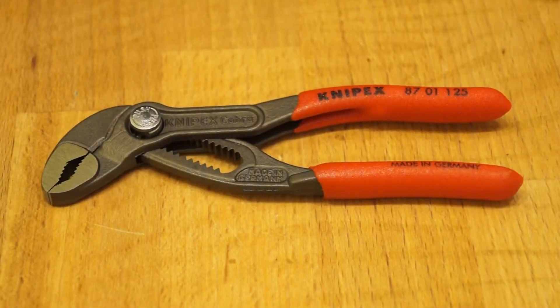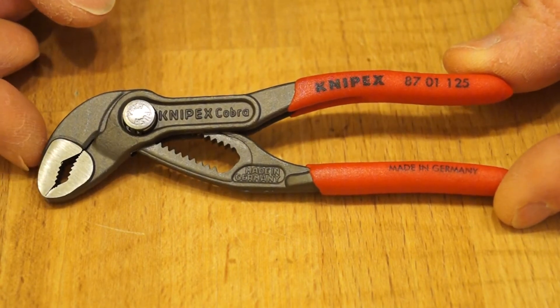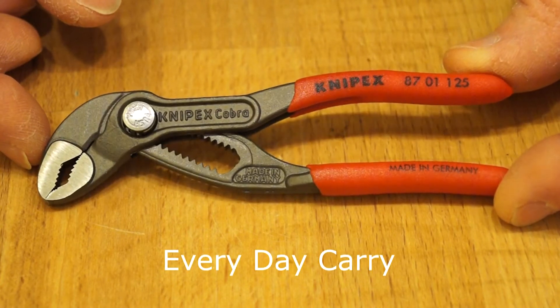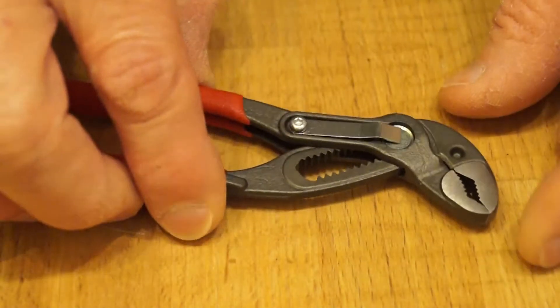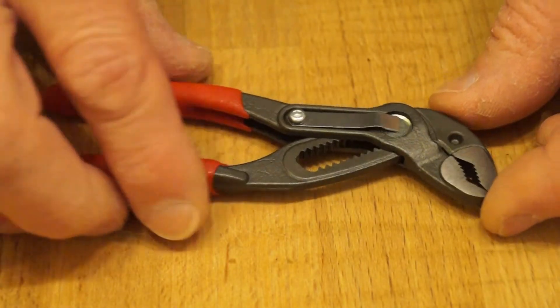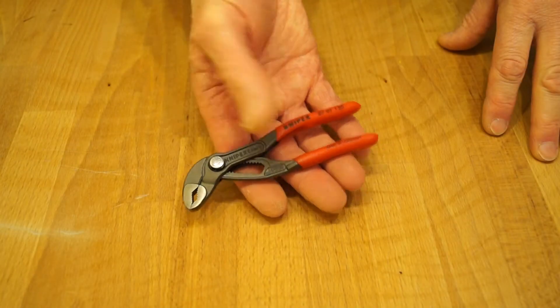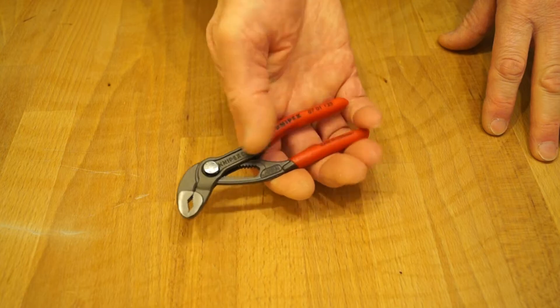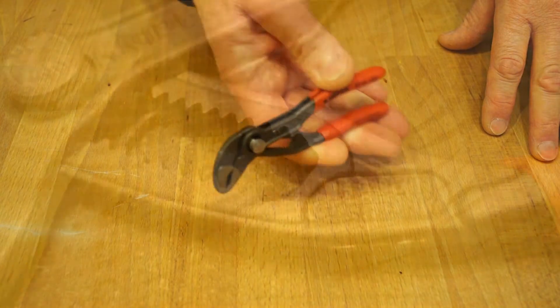So I spent quite a bit of time looking around for a small pair of water pump pliers like these — something I can EDC, carry around with me most days if I wish. These ones are just the right size, 125mm long. Perfect little things they are. You can see how small they are sitting in my hand. They've got some nice little cushioned grips going on at the end here. They feel nice and strong and sturdy, very well made.